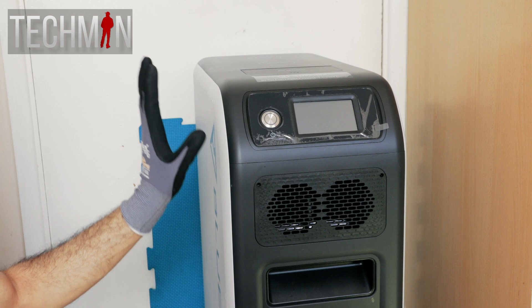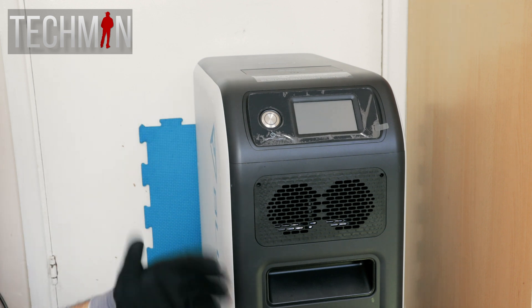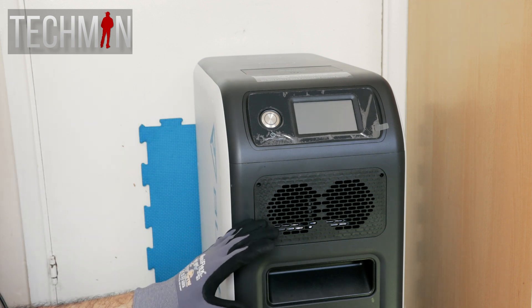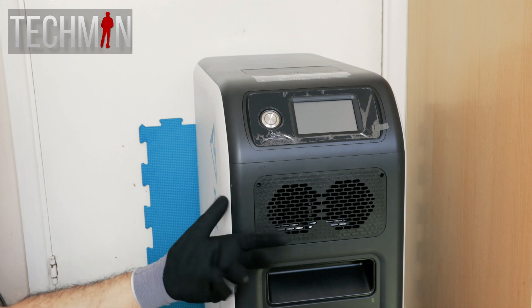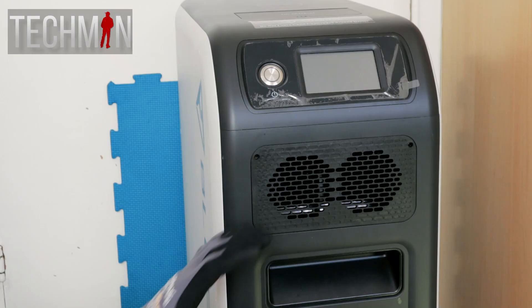Now why am I talking about the EP500? On this channel, we generally discuss portable power stations. And the EP500 is portable — well, kind of. Perhaps you could say it's semi-portable.